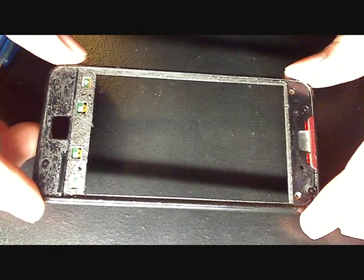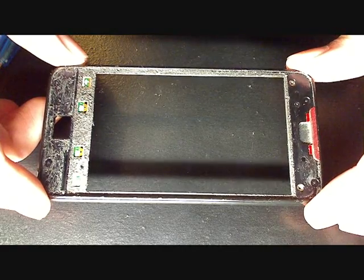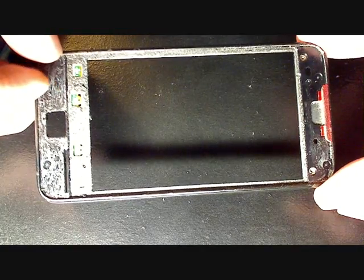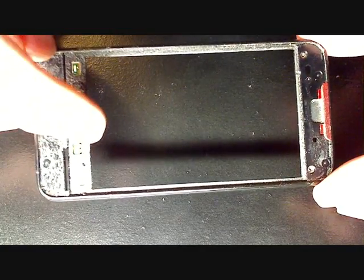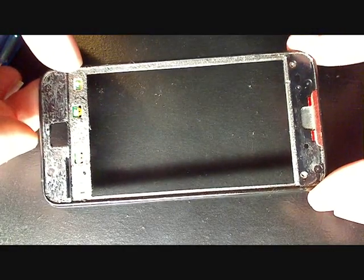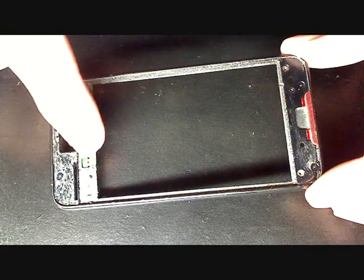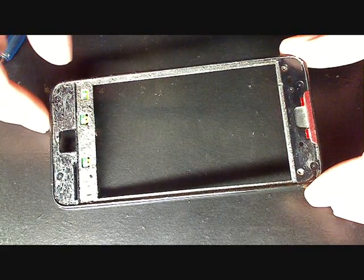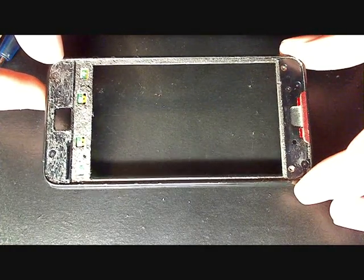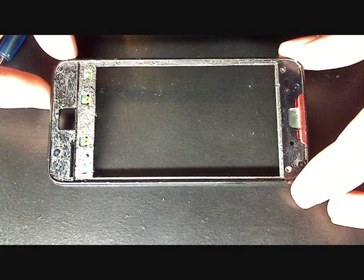Getting all the glass off is loads of fun — that probably took me about 40 minutes. You have to dig all the glass residue off, and be careful not to rip any of those components. Get this section here and this section here pretty clean of glue residue. You have to get prepared to put new glass in, and that is going to be in my second video, so stay tuned for part two.